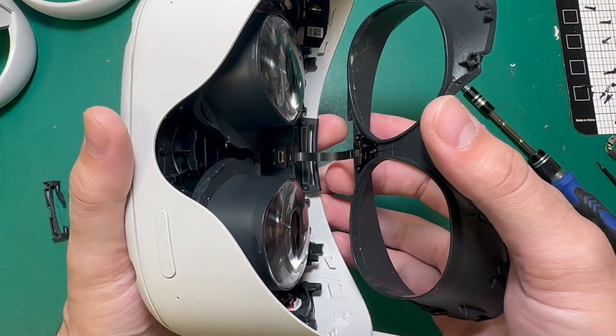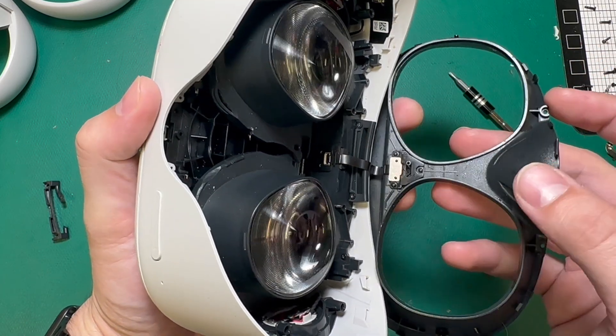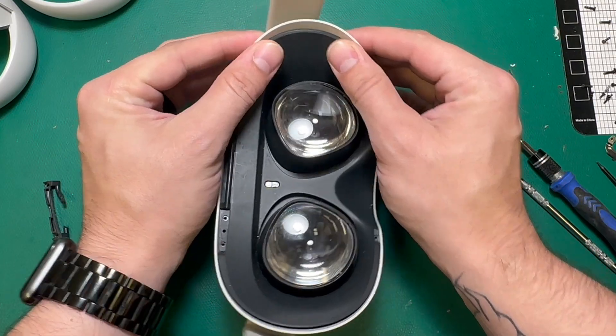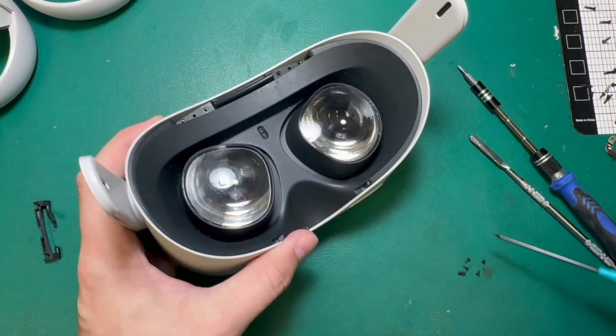Now that the head strap retainer is back in place, we can go ahead and install our faceplate and our proximity sensor. Make sure that latch is closed and the ribbon is secured. And then we can clip our faceplate back in place. Now I can put my T2 screws back.